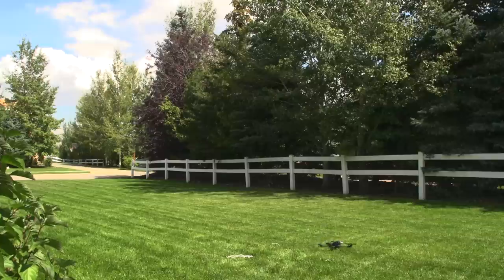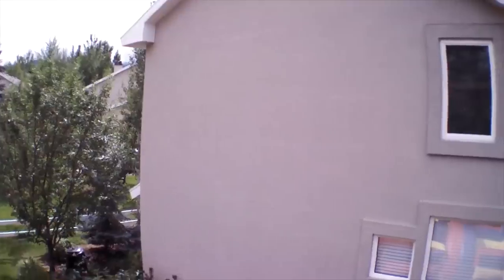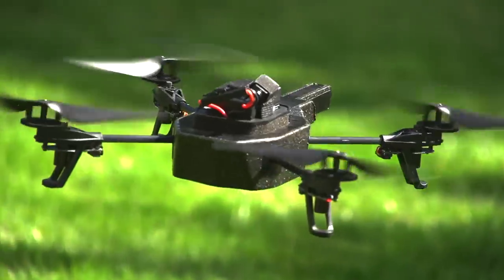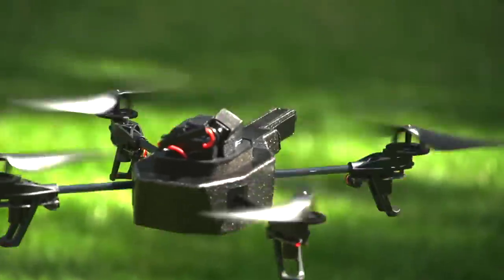Perhaps this is because I live at high altitude and the air is thinner up here, making it harder for things to fly. The biggest disappointment for me was its poor altitude control — I could never get it to go above 20 feet high. Of course this quad does not compare to actual quadcopters, but for its simplicity to operate, it's not bad.